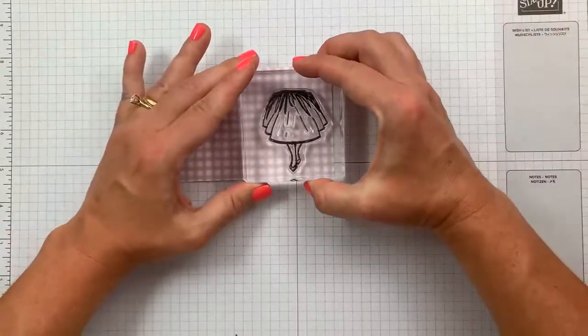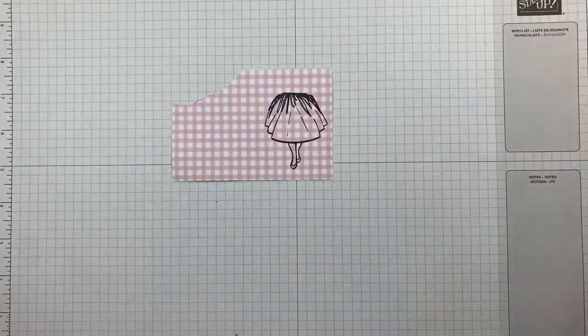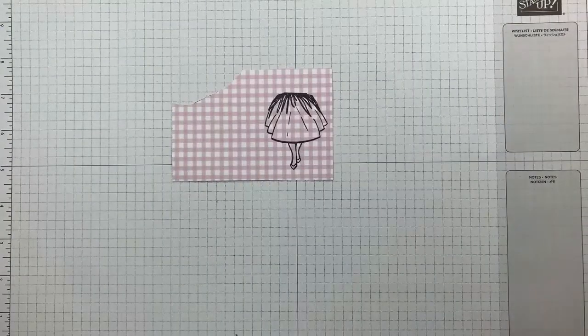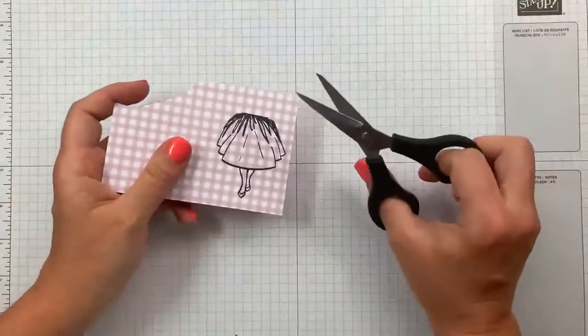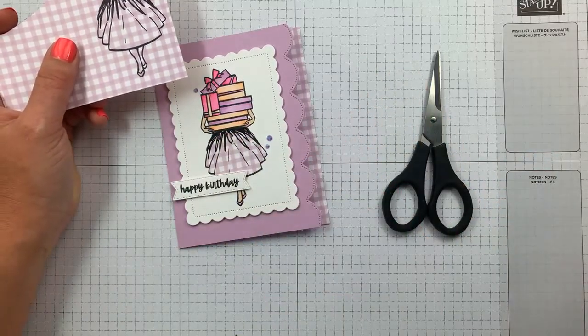I'm going to stamp right on my designer paper. I originally stamped it on the black and white buffalo check, but then I changed my mind and switched it up with the fresh freesia. Now, if you're not a fan of fussy cutting, this isn't for you — you can easily make this card and instead of using designer series paper for the skirt, just color it in with Stampin' Blends. No big deal.